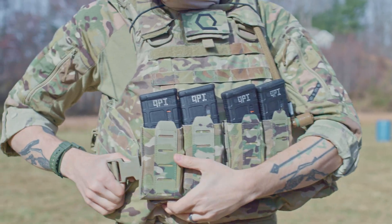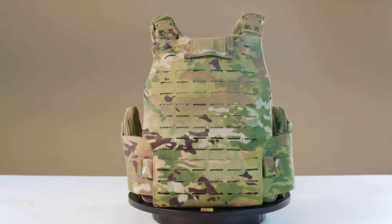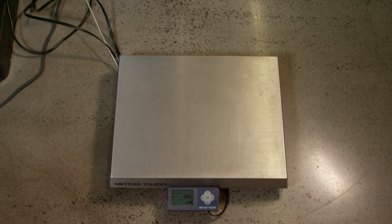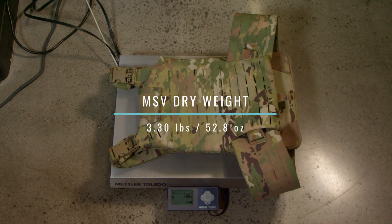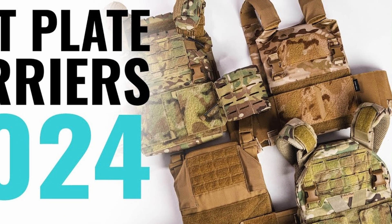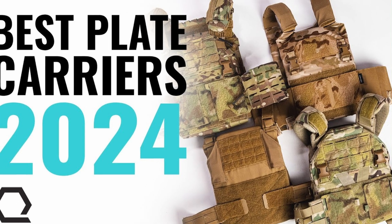One of the main complaints for the IOTV was its weight. The MSV has supposedly gained some ground on this problem and is proposed as being 26% lighter than its predecessor. With just the front and rear plate bags and cummerbunds, the MSV weighs 3.3 pounds or 52.8 ounces. Keep in mind that this weight does not include the soft armor inserts. Click the link in the show notes below to check out our Best Plate Carriers of 2024 article and video.